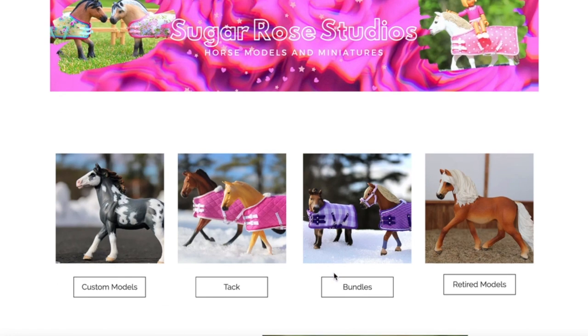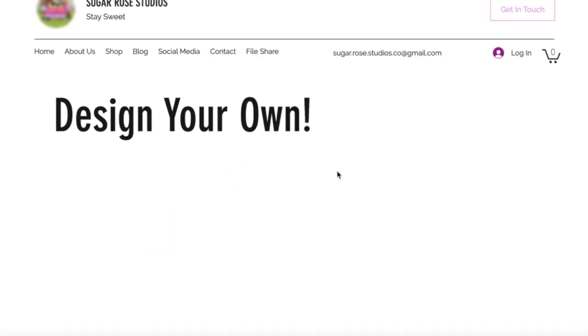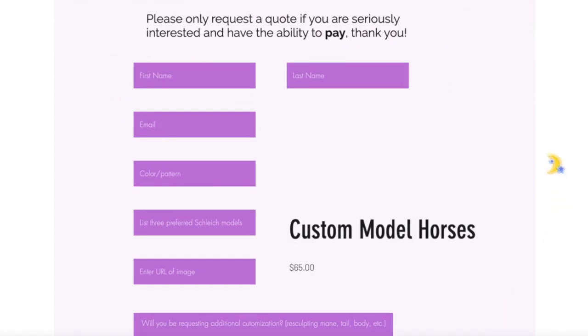Thank you so much for watching this video! Go check out my website — I have a bunch of model horses for sale, and you can also fill out forms to get a quote for a custom model you're commissioning me for. You can design it yourself and send me what you want. Don't forget to stay sweet!